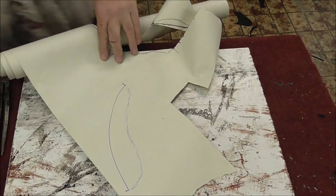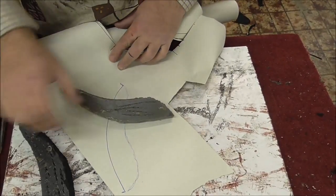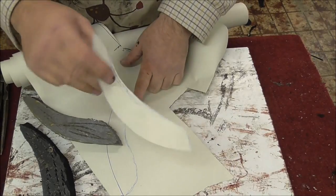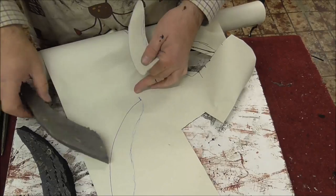Now if I show you one — this is one that I'm going to show you how to make up in a minute, and that's not far off that drawing there. So you can see what I've done: I've drawn it, I've ended up with a pattern, which is the pattern I've just used to make these ones. So that's how to do it.